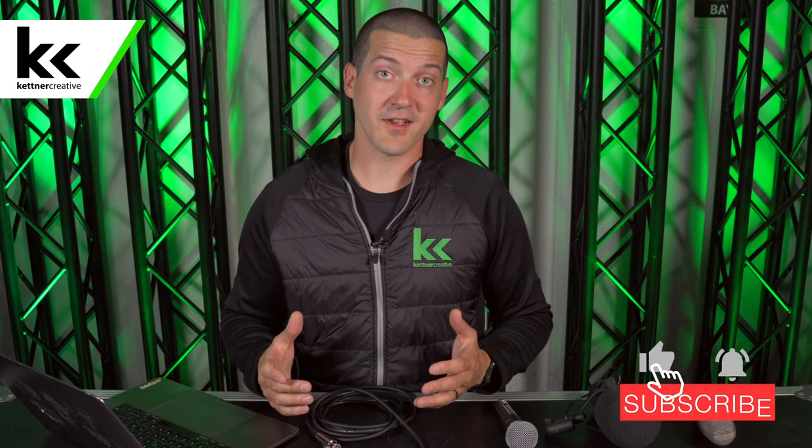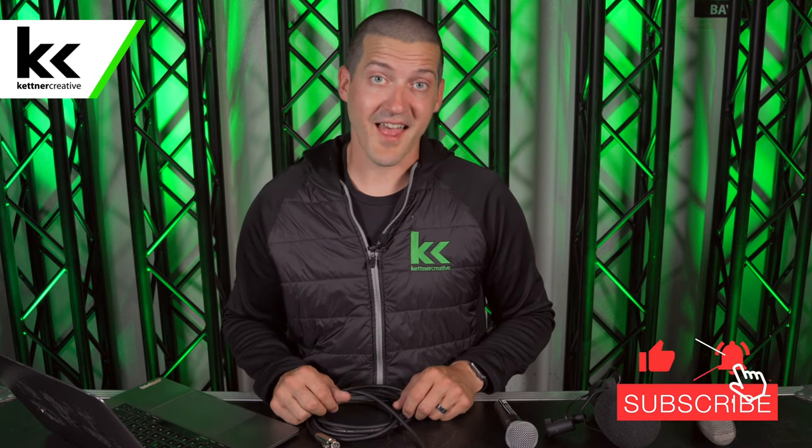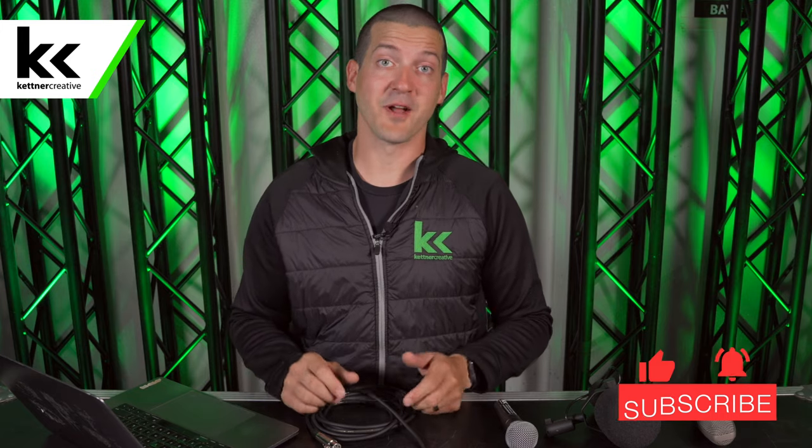So there you have it. We tested three different microphones — I hope you got the same opinion that I did. If you have a different opinion, I'd like to hear about it in the comments section below. If you want to look up pricing or specs for anything you've seen in this video, please check out the links in the description below. And if you want to see more videos like this in the future, please like and subscribe. Thank you so much for watching.